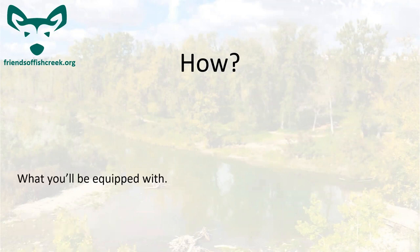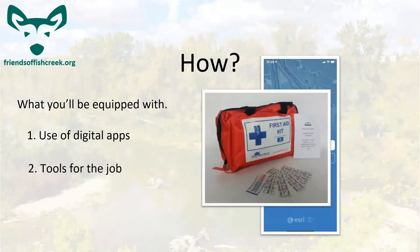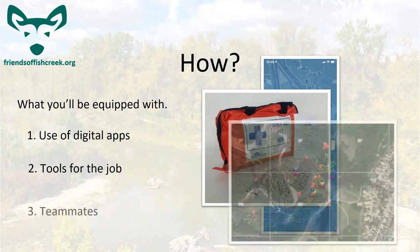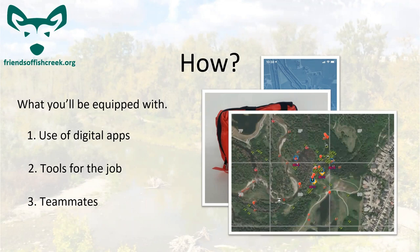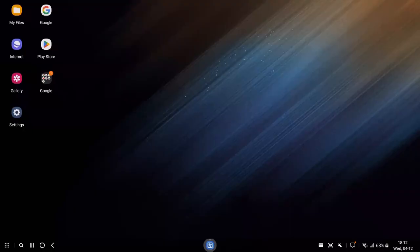So how are we going to do this? We're going to make heavy use of digital apps. ArcGIS Field Maps is going to be our main app, and I'll give you a little demonstration in a second. You will be given some tools for the job — the first aid kit is the most important part of the kit. You'll need your cell phone too; unfortunately we don't provide phones, but it's quite easy to use your personal device. You'll also have teammates, and you'll basically be assigned a portion of a grid on the creek to report on.